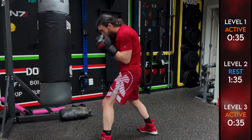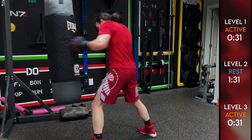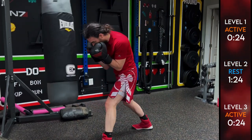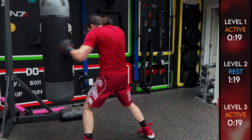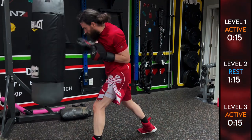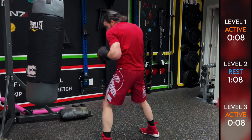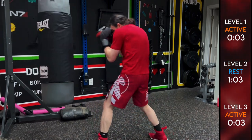Three body, three-four both to the body, three-four-three. You can see me adding some slips in there — slips help you load up, get power into these hooks, and also take your head off the center line. We're almost done, you got this — come on, don't give up yet. Finish the round.